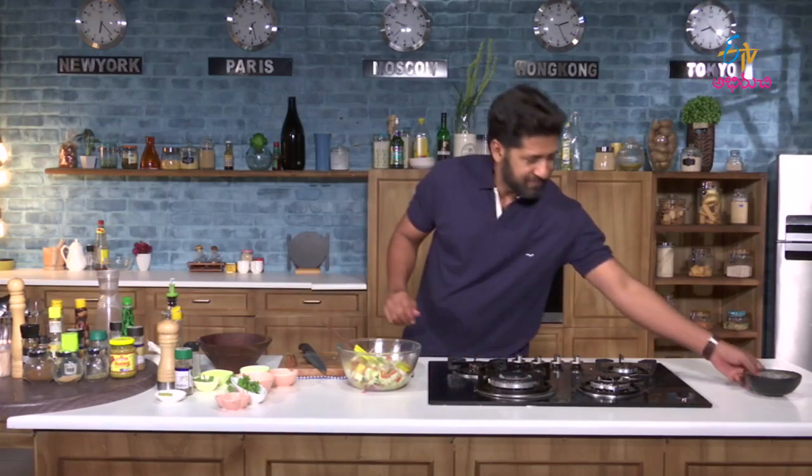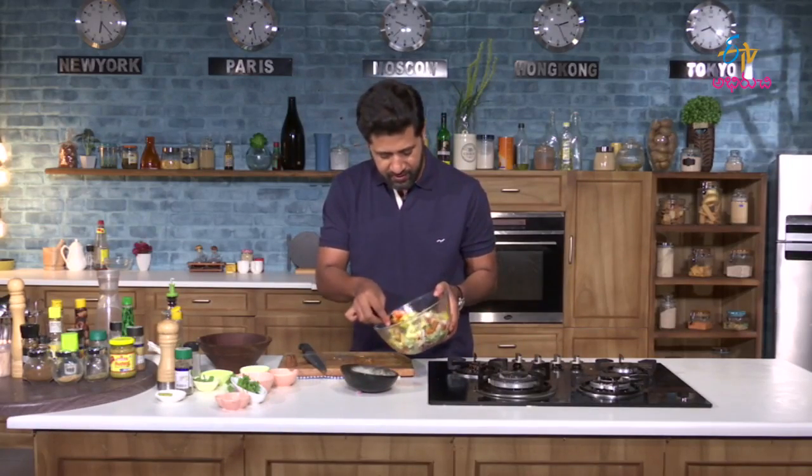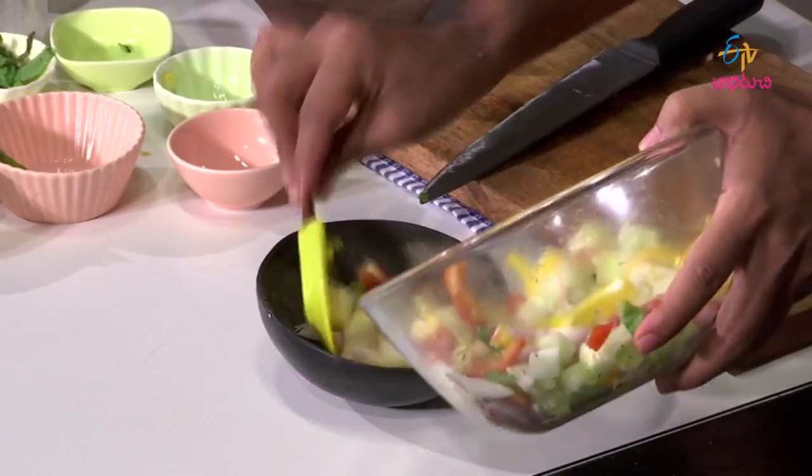There you go, my Thai cucumber salad is ready. Let's do the plating. I am taking this bowl — let's transfer the salad into the plating bowl.